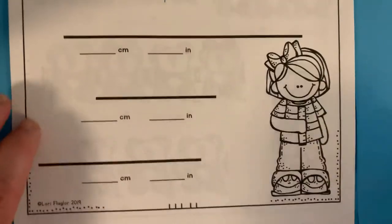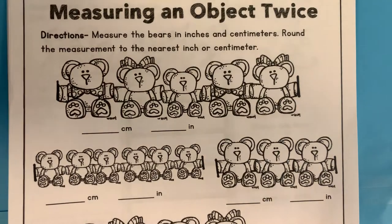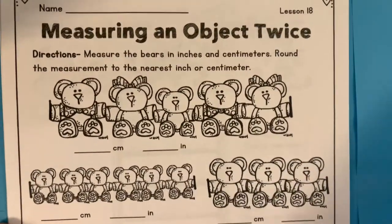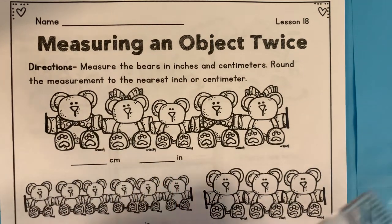So finish measuring these. And then on the next page you get to measure teddy bears — that's kind of fun. You're measuring from this line to this line, like where their little arms stick out. So first we measure in centimeters, then we measure in inches.